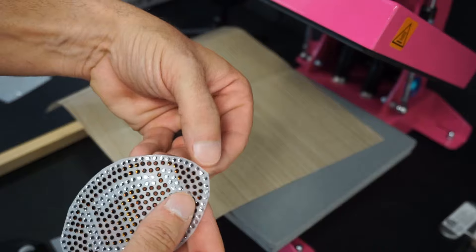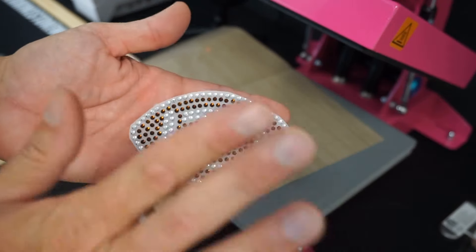Hand it to the customer like this — they just peel it off and stick it to their car window or wherever they want. Hopefully you enjoyed this video on how to make a rhinestone football decal and you like this project kit to get started, show your customers what you can do on a minimal budget. Now the last thing we need to do is head out to the parking lot and install this football decal on someone's random car out there. Let's do it!